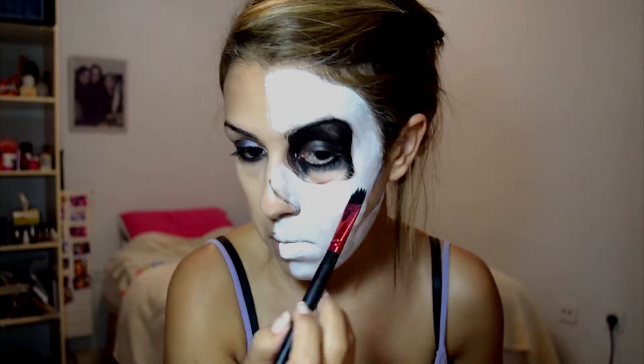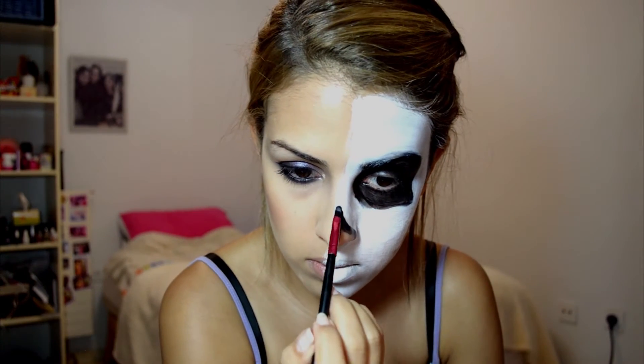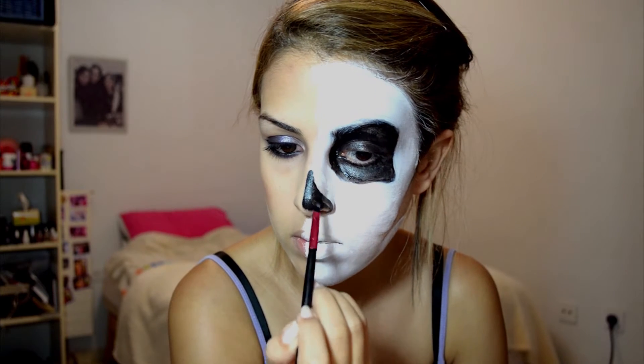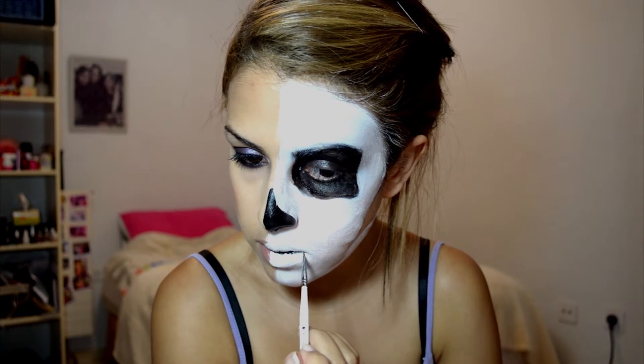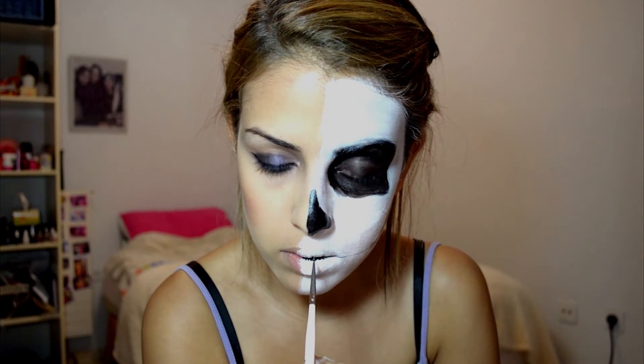Now I'm taking the black cream paint and filling in the hollows. Then I'm taking the fine brush again and very, very lightly starting to map out where I want my teeth to be.